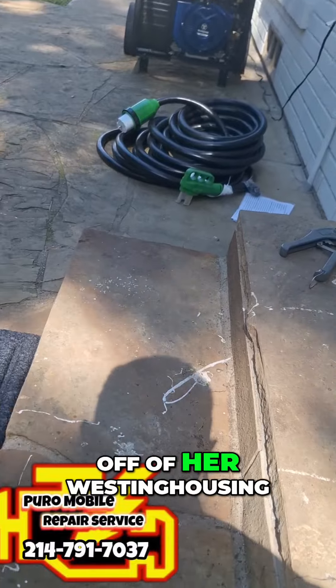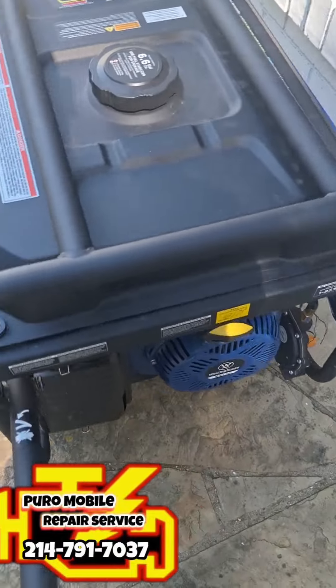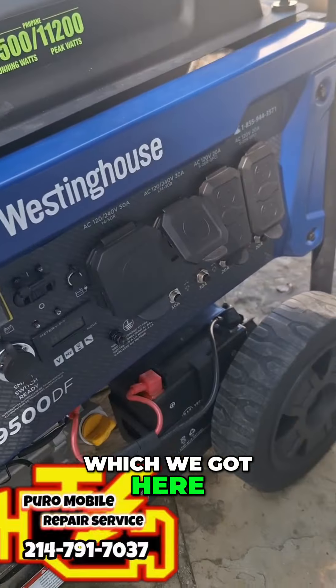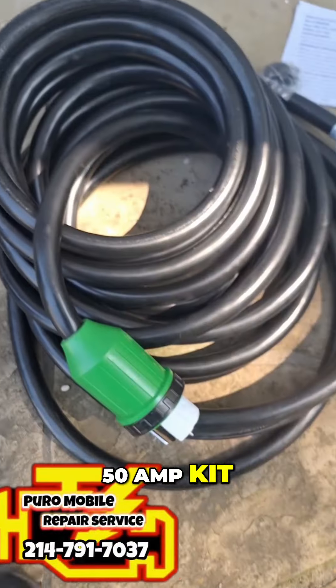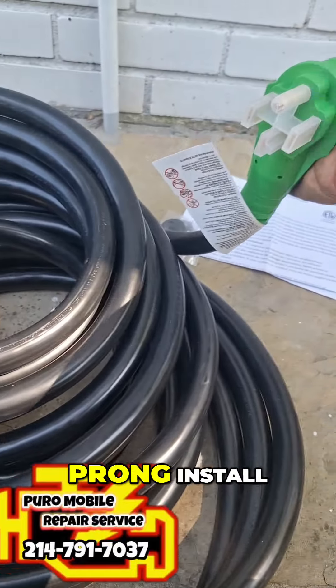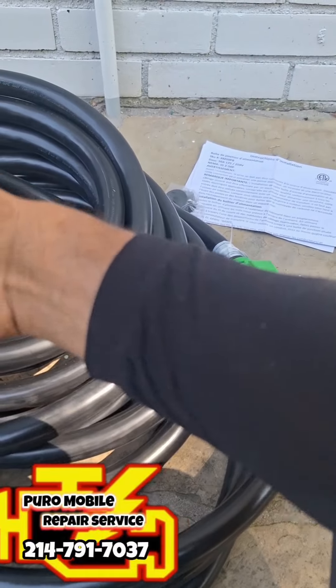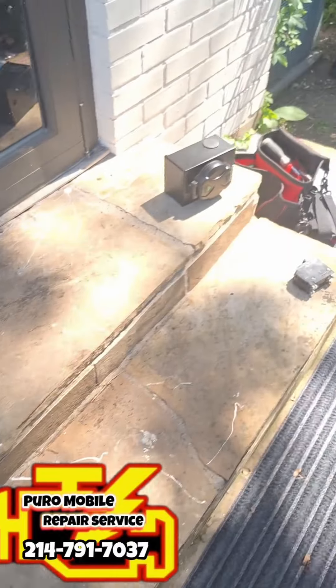So she can run off of her Westinghouse 50 amp plug. We've got a nice 50 amp kit from Amazon — comes with a four-prong install, three-prong outlet locking setup.